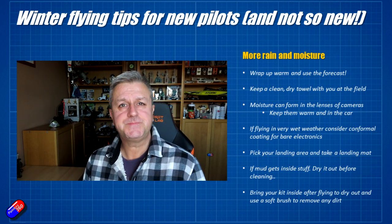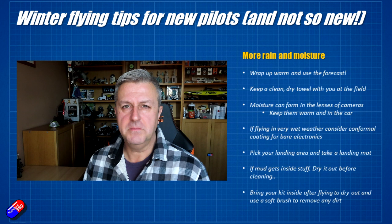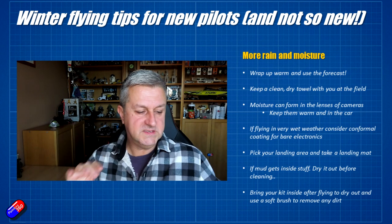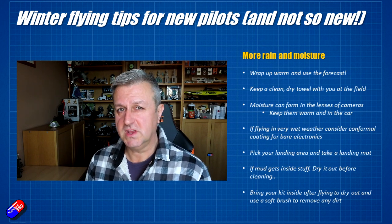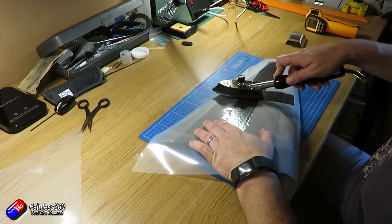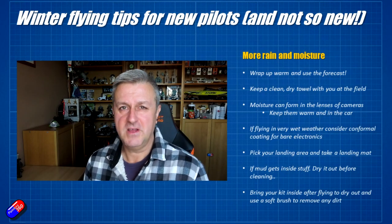That also goes for multi-rotors — there tends to be a lot of ferrous material in the soil, particularly in places that have had buildings or industry on them. The little magnets on multi-rotors are terrible for sucking in those little bits of ferrous material. It's better to wait for everything to dry out and use a soft brush around things like the motors. Also, covering a foam wing or plane with a little laminate makes it much easier to wipe off any mud when you come in.